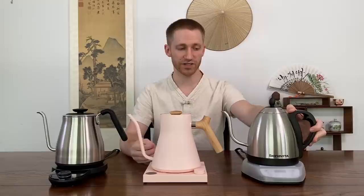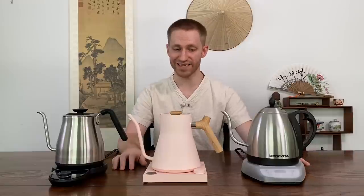First up we have the long-loved fan favorite, the Bonavita. One reason it's a favorite is just because it's been around so long — it was one of the first consumer kettles to hit the market with variable temperature, and it's really stood the test of time. But since then, a number of companies have adapted upon the design and improved upon a lot of features.